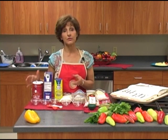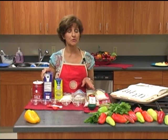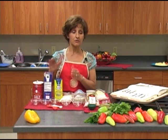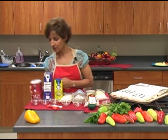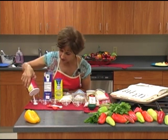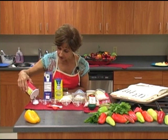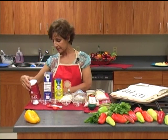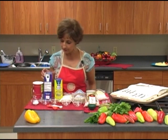Hi, I'm Rita Heikenfeld and I use salt every day in my cooking just about. If you go to the grocery store there are so many kinds of salt. So today we're going to do a little salt primer. The first kind of salt is regular salt, iodized salt, just like I grew up with. This can be iodized or not, and iodine is a nutrient that our bodies need. So that's regular table salt.